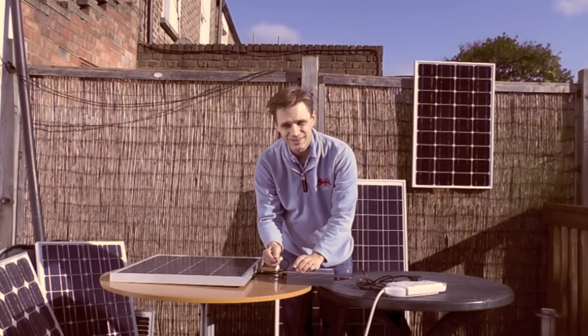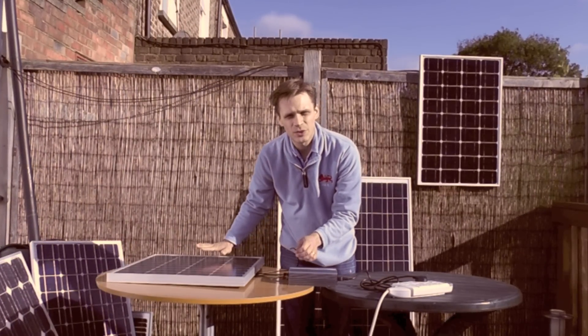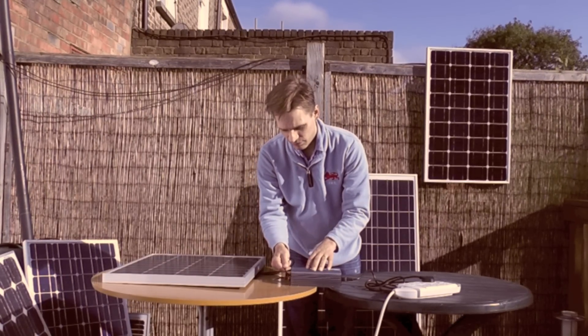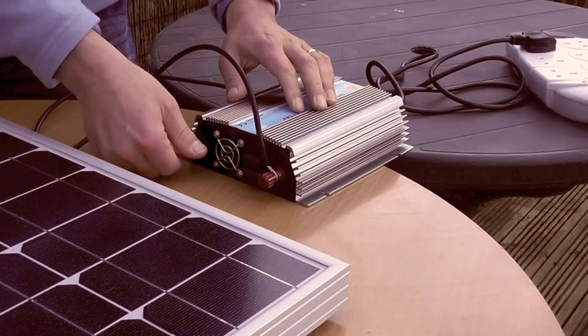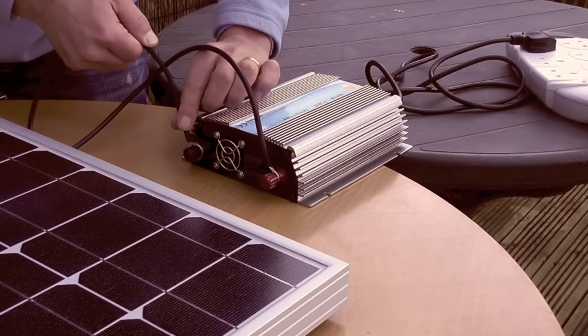Now attach the solar panel to the grid tie inverter. Remember, the positive wire comes out of the right hand side of the junction box, so this is the positive — you simply attach it to the inverter like this. And then the negative wire, you wire to the negative connector.